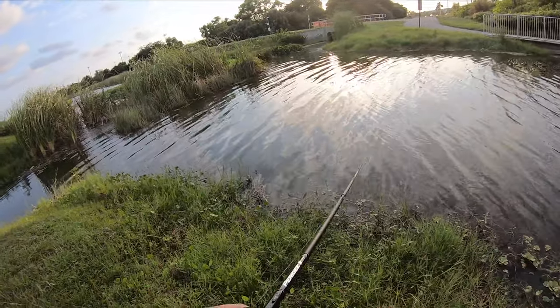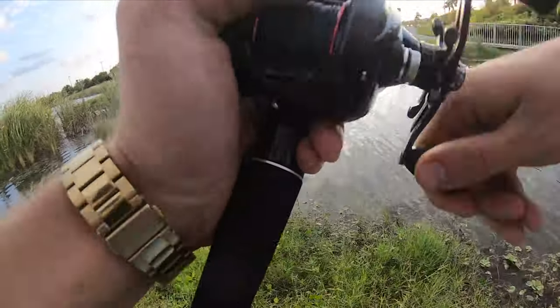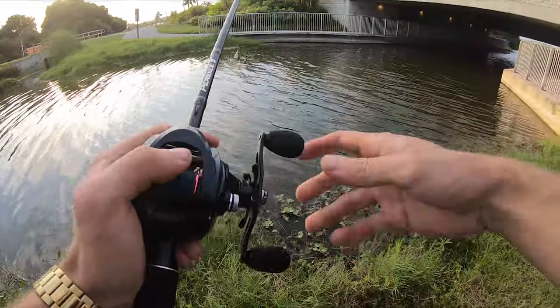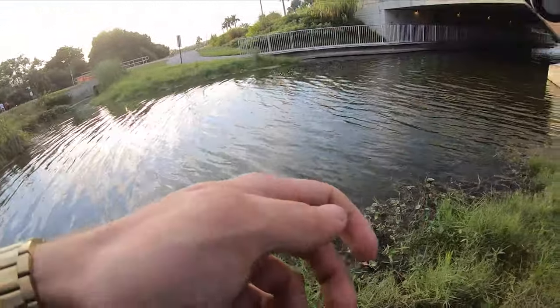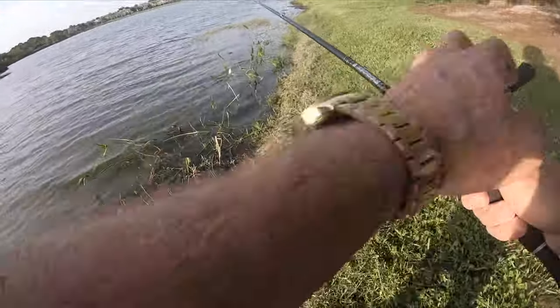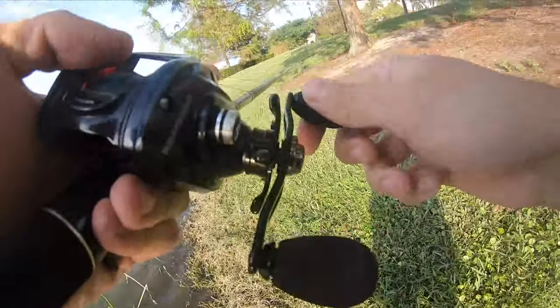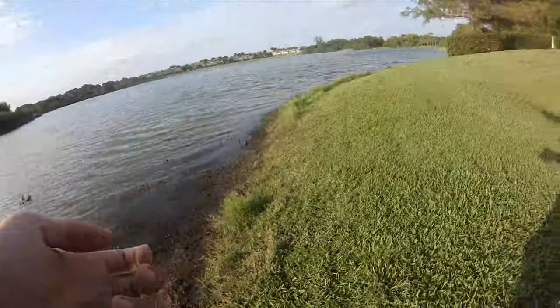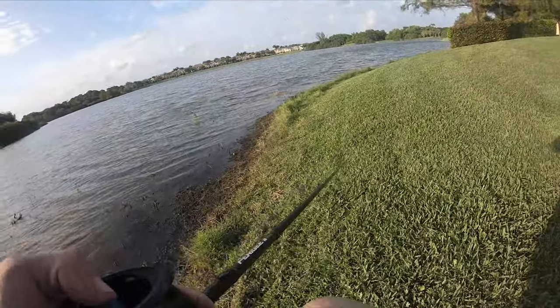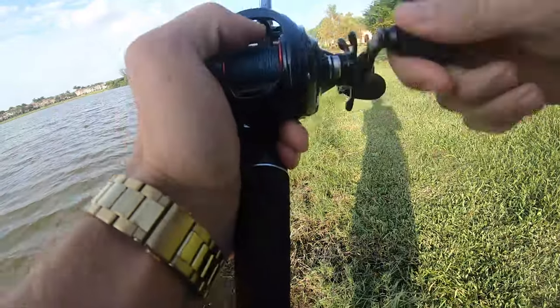I'm throwing it in the thickest, nastiest stuff you possibly can find, guys. If you're fishing for snake heads, just bring a big rod — that's all I can say. You're not going to be ready for it if you're throwing anything lighter than a flipping stick. I know for a fact there's already snake heads in here. I'm just not sure exactly what to do about this wind. To be honest, there could be anything in here. I'm not even sure what to expect.